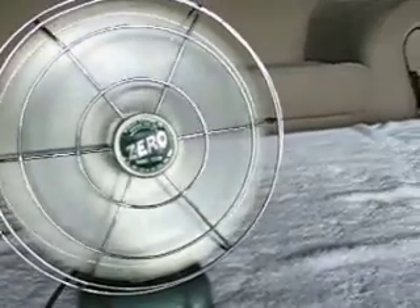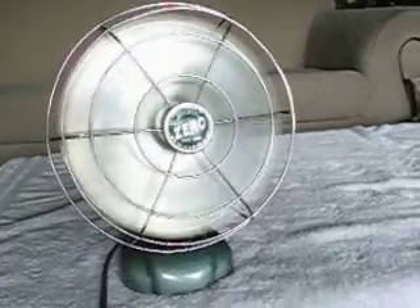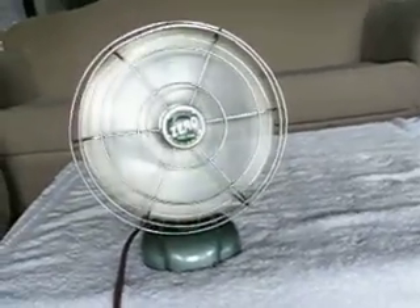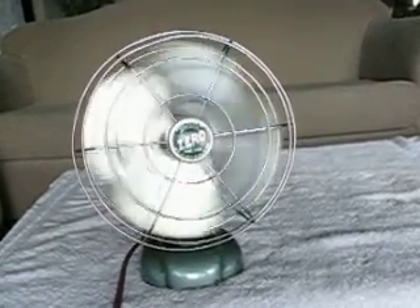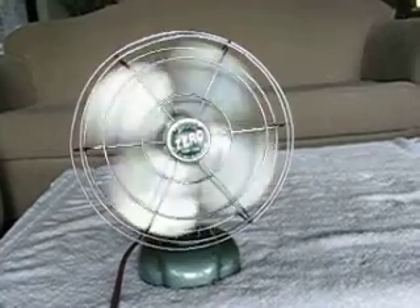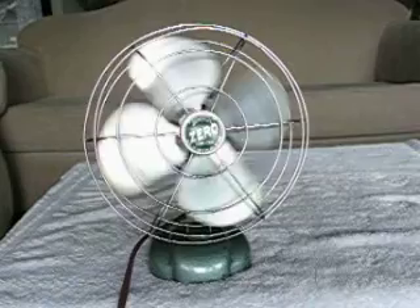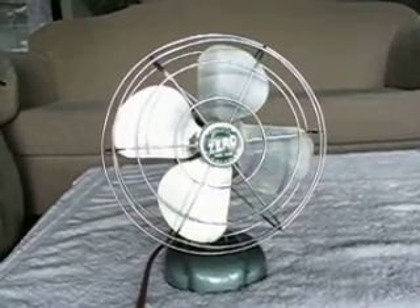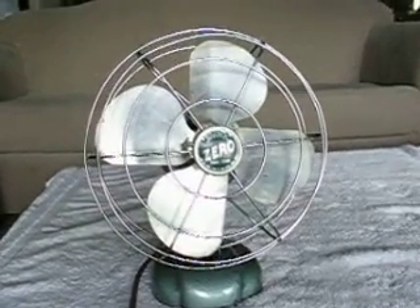Let's shut this bad boy off. He coats pretty good. I haven't even done anything to him yet since I've gotten him. There it is, guys — my little Burstead Zero fan, McGraw-Edison.